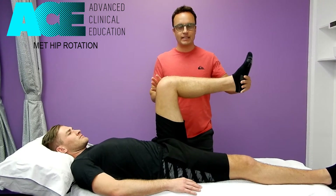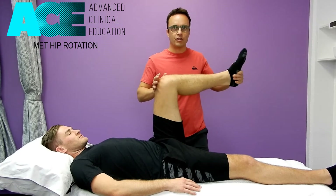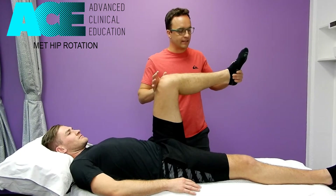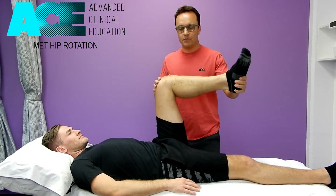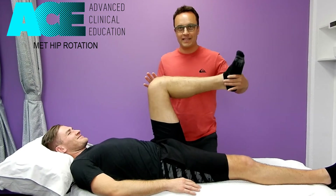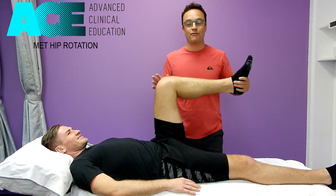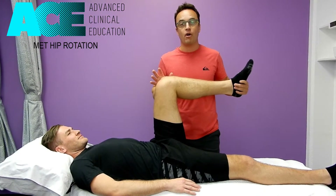In this position, we've got the hip at 90 degrees, knee at 90 degrees, and it's very easy to check the available range of motion using the lower leg as the lever. We can see here with Bo's hip — he's got an okay amount of external rotation, it's not great, but his internal rotation is almost non-existent. So we're going to try to improve that using a combined MET technique.